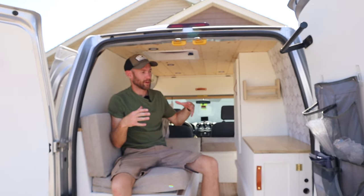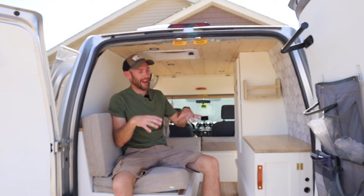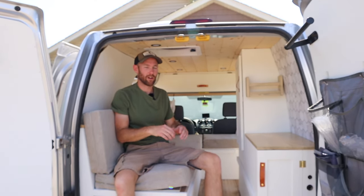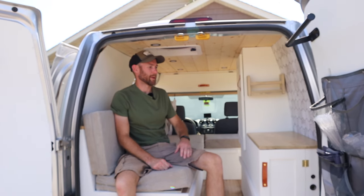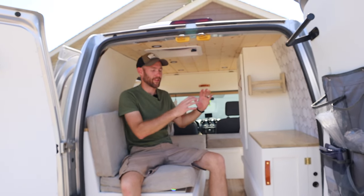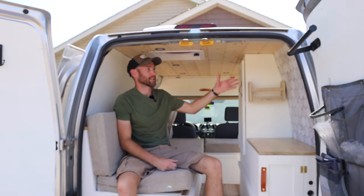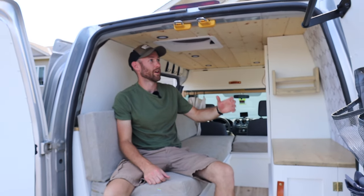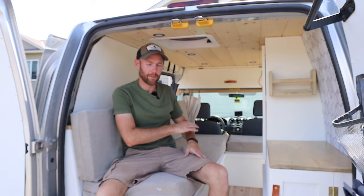One of the first things we did was gut the whole thing. There was a previous camper van build in here, but it was very bare bones — just a small slide-out bed and a small cabinet unit with no electrical work and all the factory ceiling and panels still in place. So we ripped down the ceiling, took all the panels off the wall, cleaned up the floor, and took everything out, starting from a clean slate.